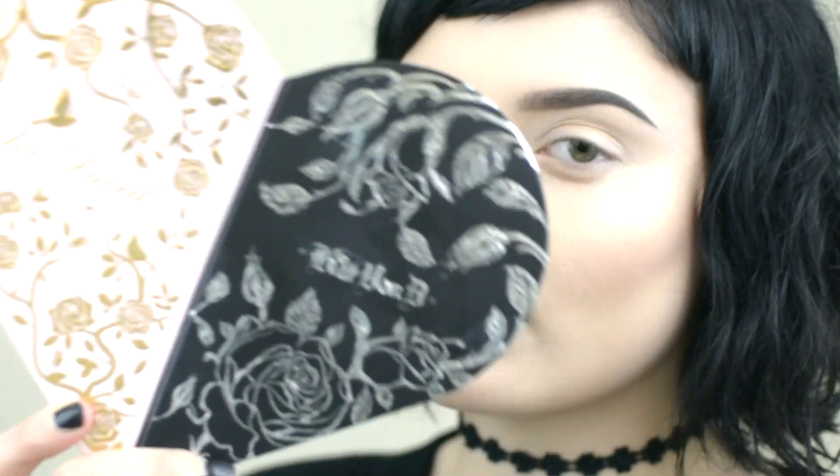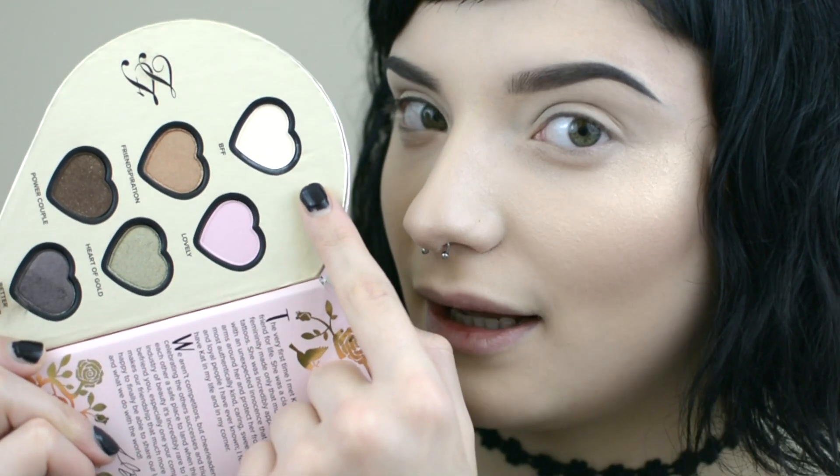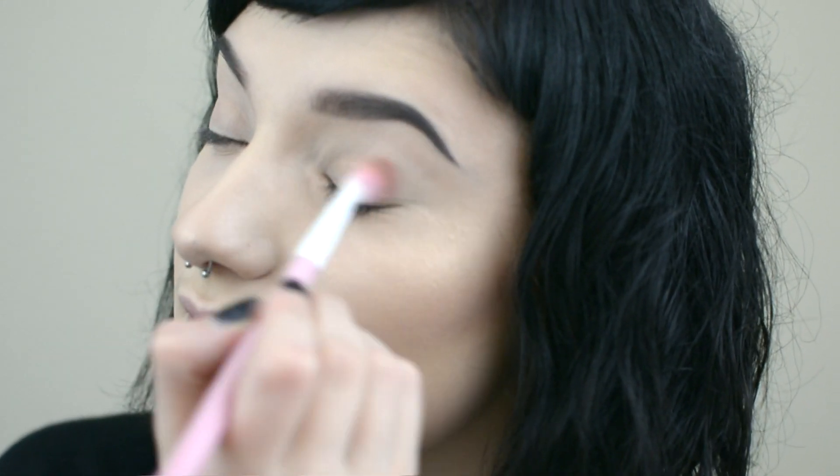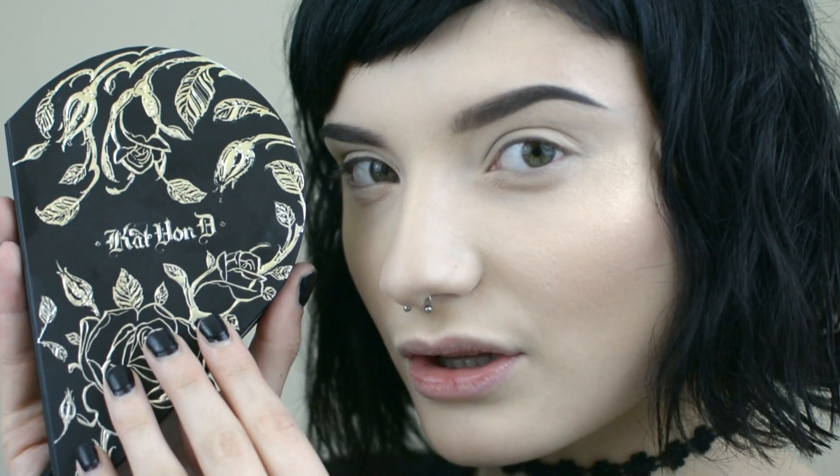Now for the eyeshadow, I'm going to start with the Too Faced Better Together eyeshadow palette. I'm going to start with BFF from the Too Faced palette, going all over my lids as a nice base. Now I'm going to contour the eye with Devotion from the Kat Von D side.